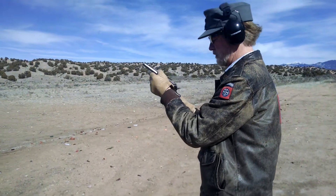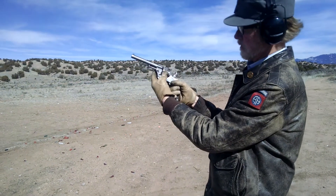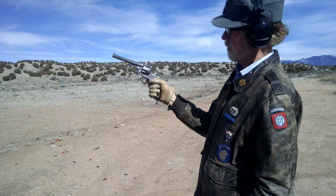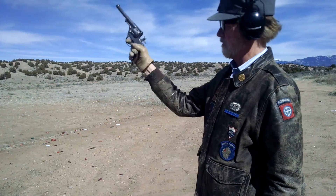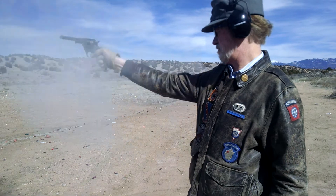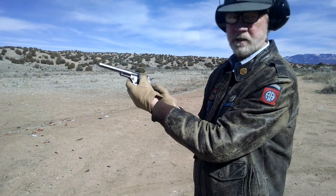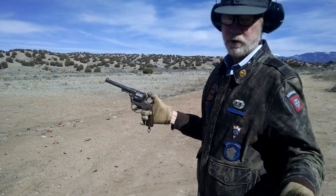All right, first one will be single action. You notice nothing moved, and when I pull the trigger here it's all turning. That final movement of the cylinder is weird, but you do get a really light trigger.